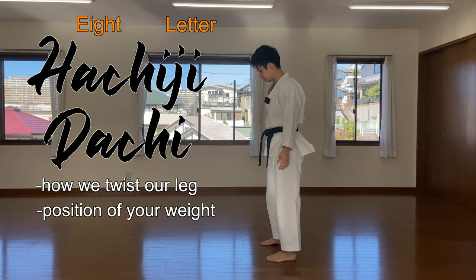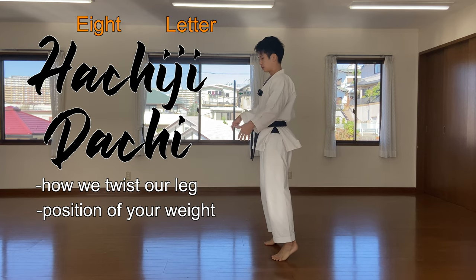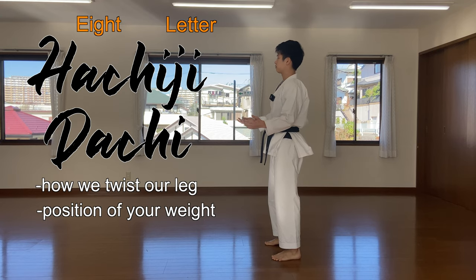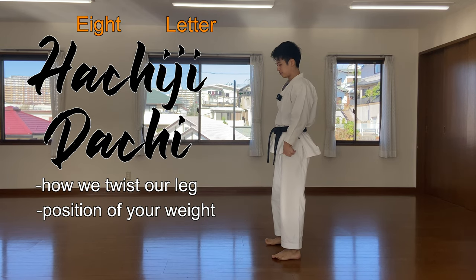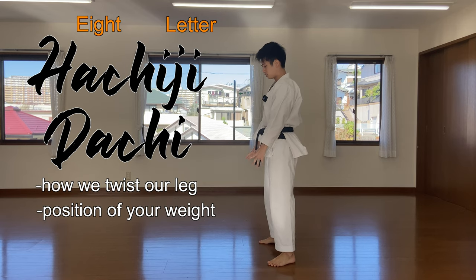Here's a simple exercise: get up on your toes and go down slowly, feeling every part of the back of your foot touching the floor. Go down slowly, balance yourself, feel each part touching the floor, and stop when you're comfortable. This is the correct position. If you just go down flat, your weight shifts to the back. If you lift your heel and slam to the front, your weight moves forward. Adjust so it's in the middle.